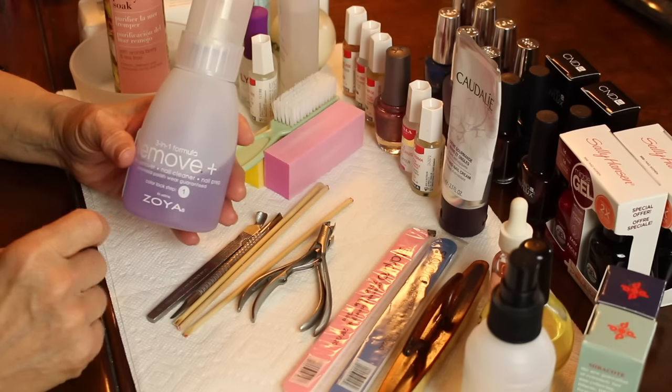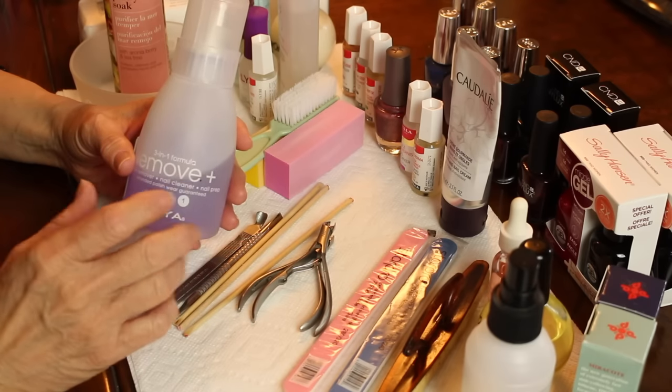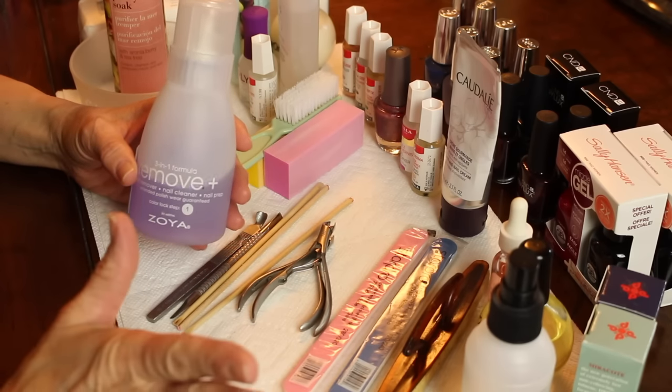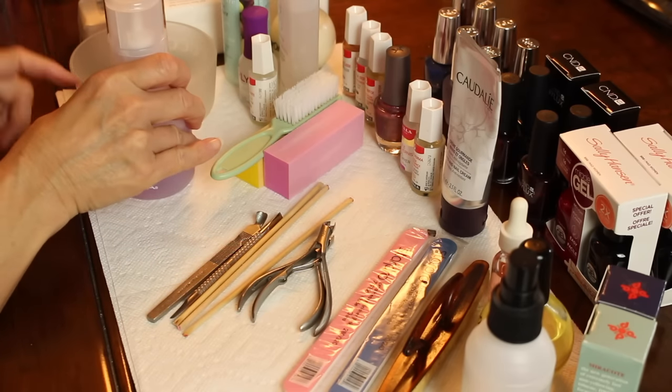If you are not using gel products or gel nail polishes, try to stay clear of acetone — it is not really healthy for us. So you will need a nail polish remover.